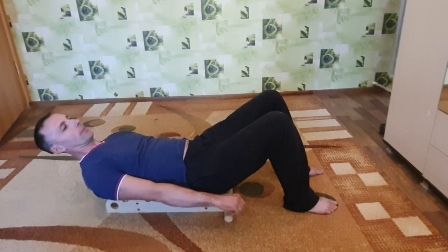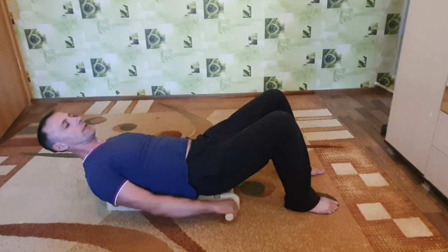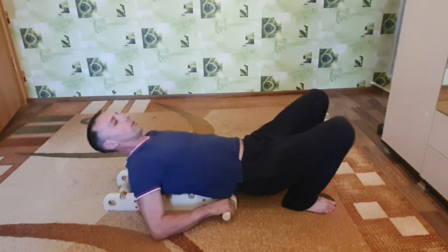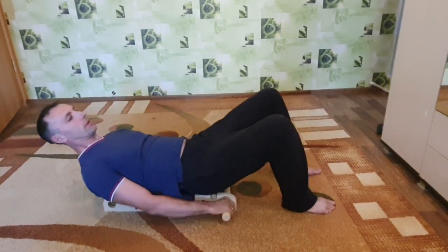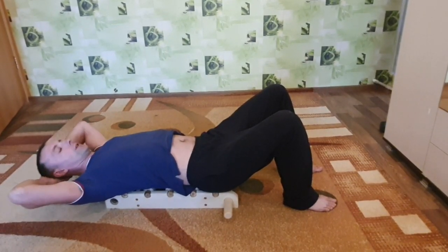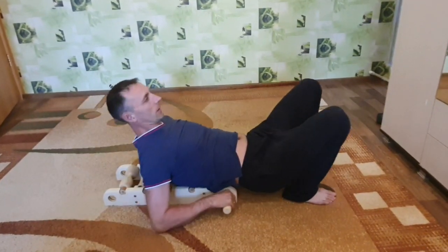Когда ручка там далеко — уже ее опускаешь или кончиками пальцев держишь. Здесь же все комфортно, и она еще и двигается. Ты просто ее взял, начинаешь массировать спину полностью. Очень удобно. Я уже все протестировал и наглядно вам показываю. Спине уже легче сразу же становится, когда только чуть-чуть покатался и полежал на этом массажере. Уже все проверено.